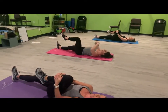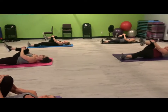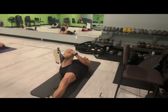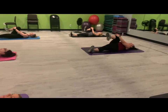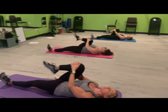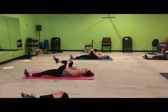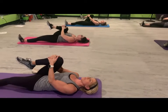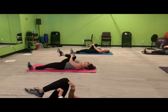And let's switch legs. Again, pressing that planted leg into the floor. Let's relax your shoulders into the mat. Drop your shoulders away from your ears. Let the tension go. We're stretching our lower body. You can pull that knee a little deeper in towards your armpit.